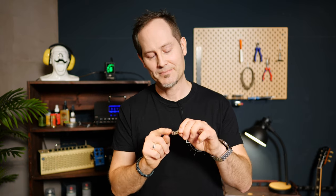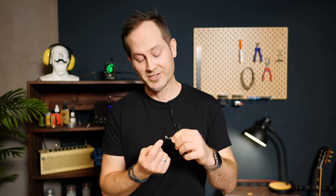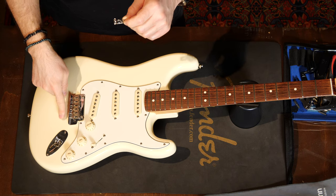Yet many Strat players prefer the tone and the looks of traditional saddles. Highwood makes these modified ones where the bent metal part makes a full circle. This way, the adjustment screws have a thread at the bottom as well, so they will not stick out at the top.